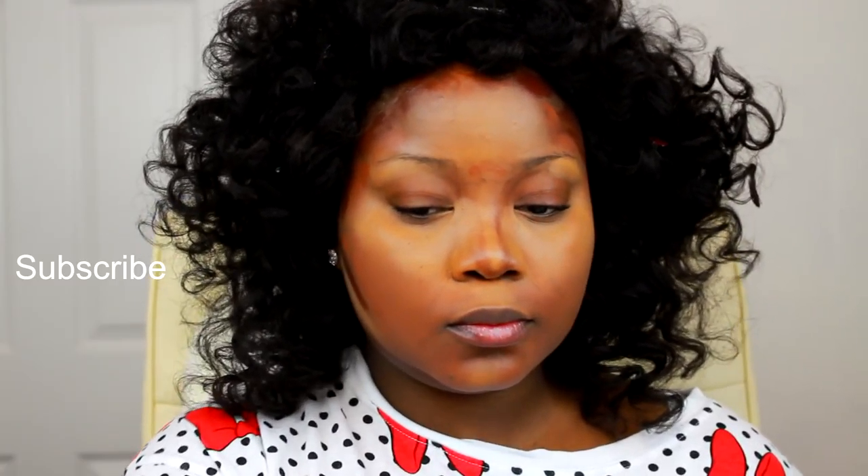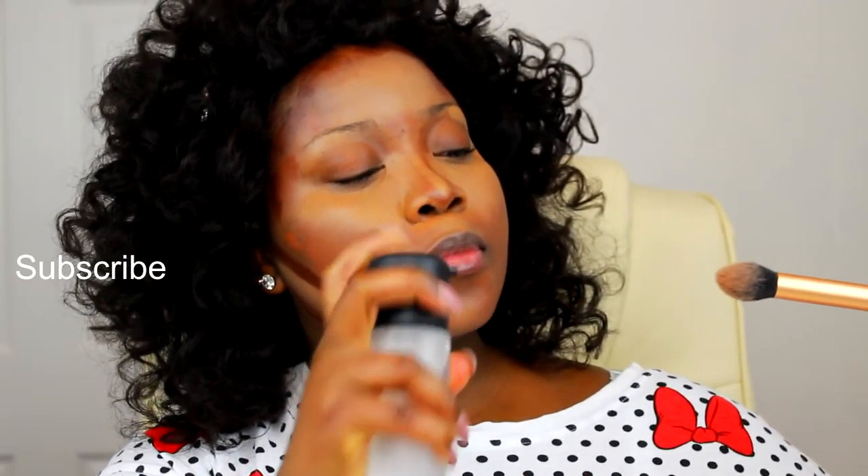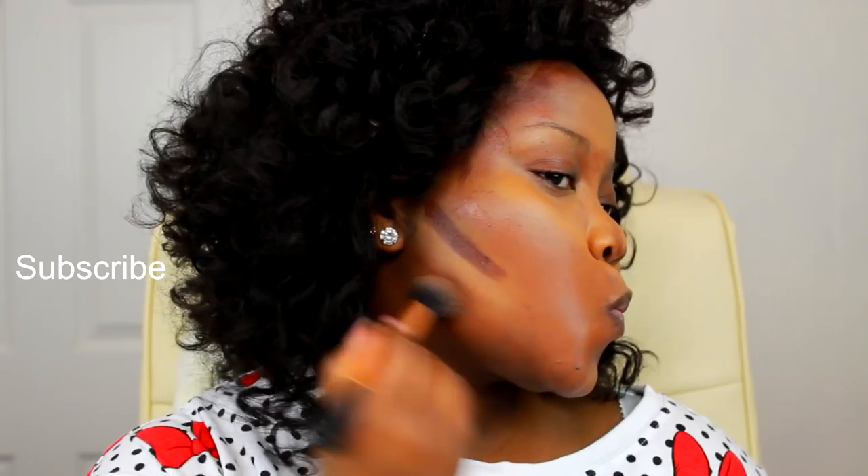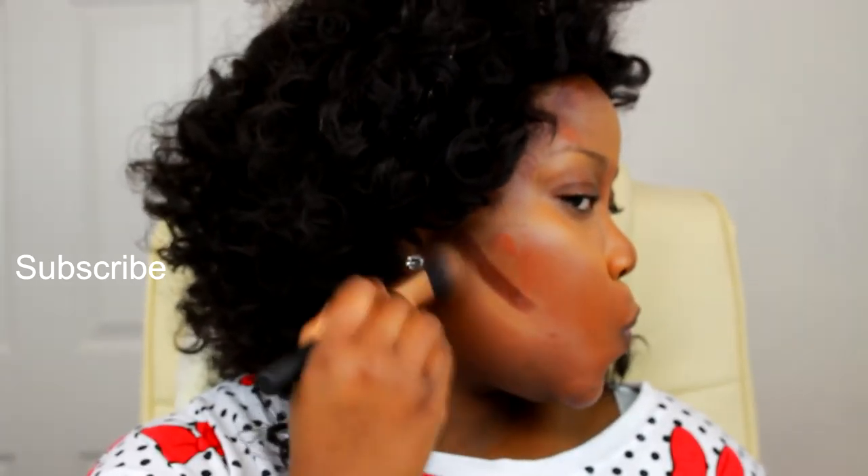Now I'm going in with the Real Techniques contour brush and I'm using that to blend out my contour area. I'm just taking my time and blending out each individual area to really give me a nice flawless finish.